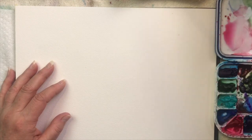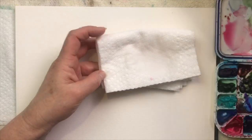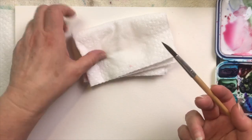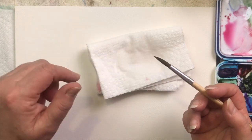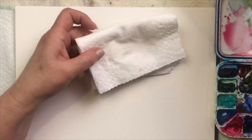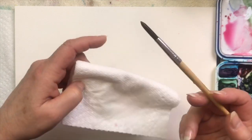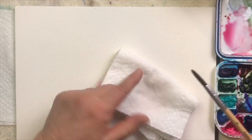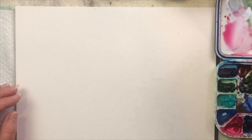Get it good and wet. You can blot it on your paper towel, but don't overdo it — you don't want to take all the water out of it. You'll know when you don't have enough water because the paint just won't flow from the brush to the paper; it'll look dry. That's when you know to add more water. Just dab a couple of times to get the excess droplets off, but make sure the brush stays nice and wet.